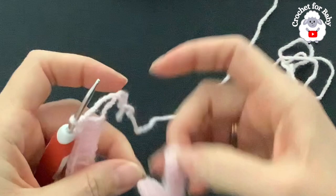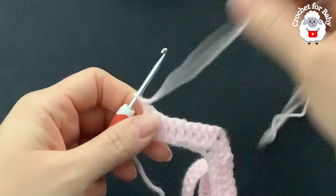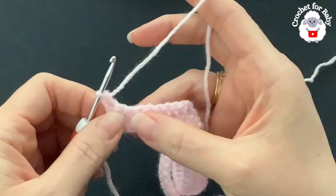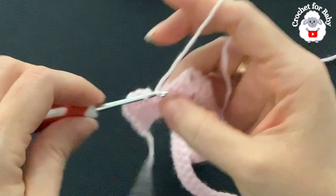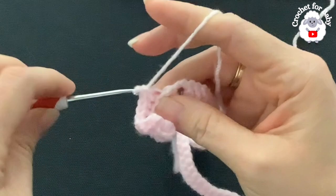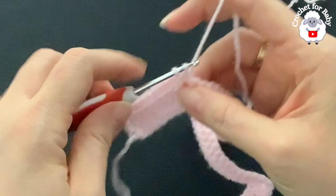For the second row, chain one and turn — this chain never counts as a stitch. Beginning with the first double crochet through both loops, make a single crochet. Then make single crochets through the back loop only on each remaining double crochet. Into the chain-two space at each corner make two single crochets, chain two, two single crochets. Continue this pattern, making sure to place a stitch marker at each corner.